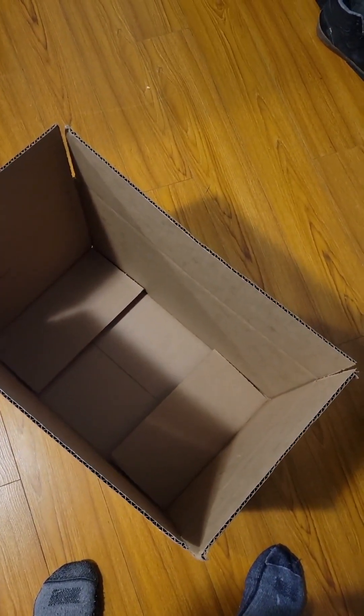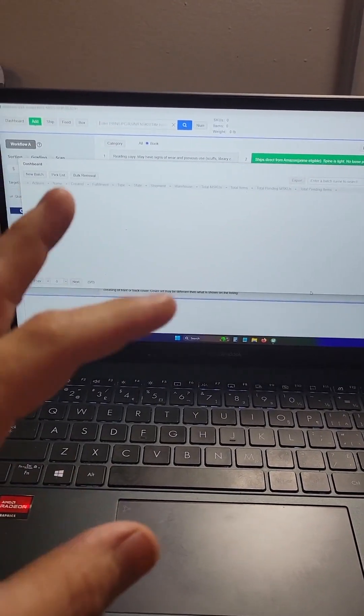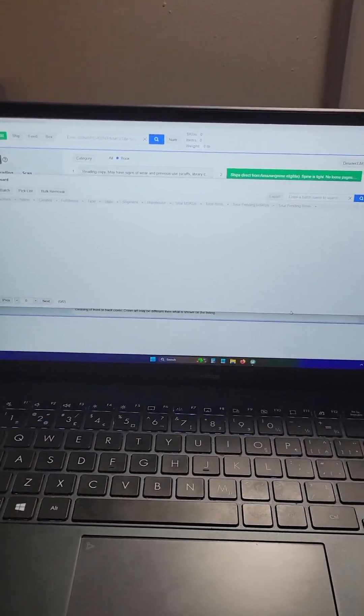It would kind of suck if those blew open on the way. Anyway, let's get ready to put some books in it. We're going to film the computer screen here, because that's what we're doing.